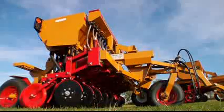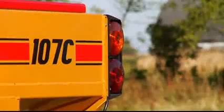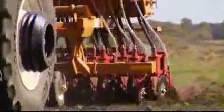Equipped to the max, these drills also include road lights and highway chains, which are standard equipment on the drill.